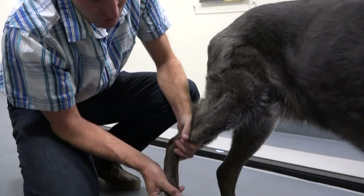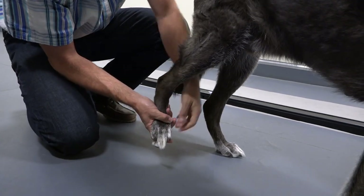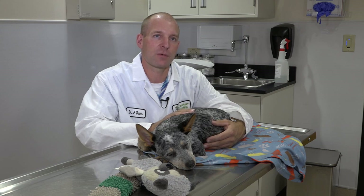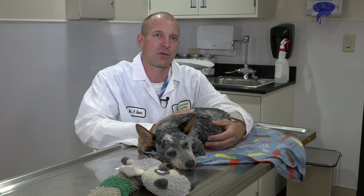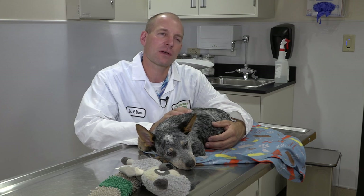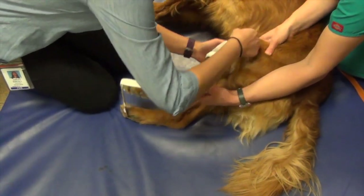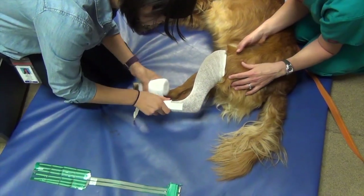Dorr spoke with an expert in human orthopedics who suggested he could avoid sores by making casts longer. He started changing it, but being evidence-driven, he wondered if it was actually true and decided to test it. So Dorr began a study with a student who was primarily funded by Morris Animal Foundation.